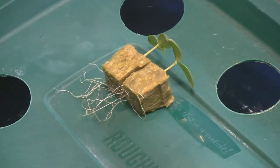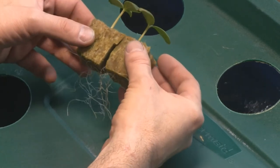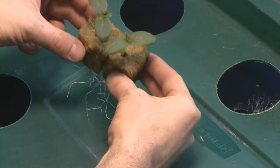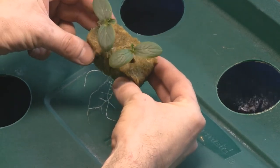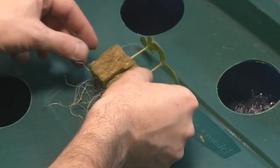As you can see, my cucumbers have lots of roots coming through the bottom of the rockwool cubes. These plants are only eight days old from seed. I picked the two best ones because they have a second set of leaves coming out, and I think in another week they're going to be really taking off.